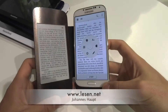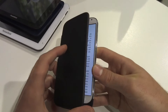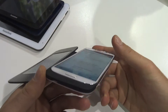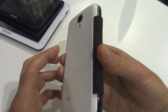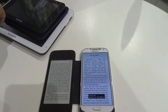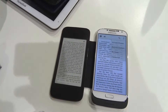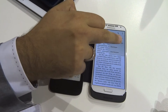We have a cover for the Samsung Galaxy S4, shown here by Pocketbook. It's connected with the battery port down here — it fits perfectly. You can put a book in the application and send it to the cover, to read on the cover reader.